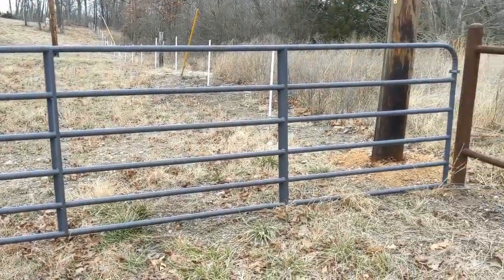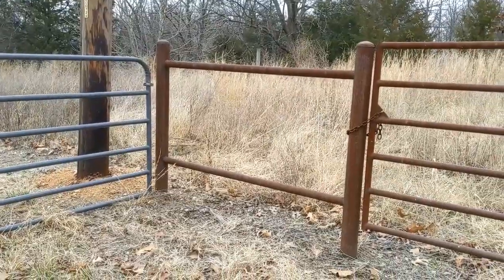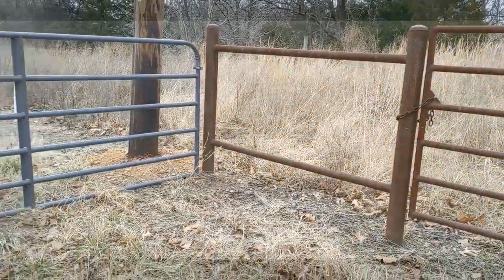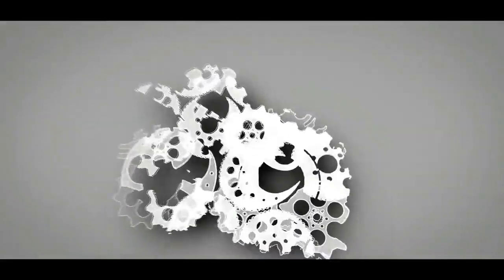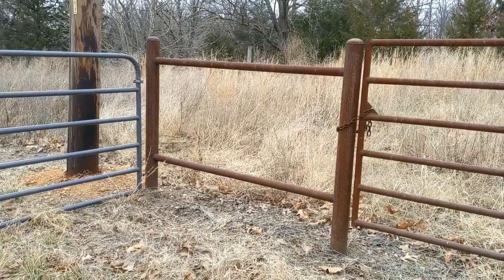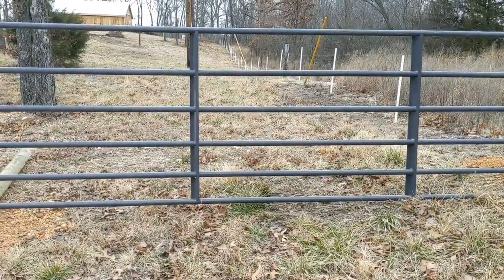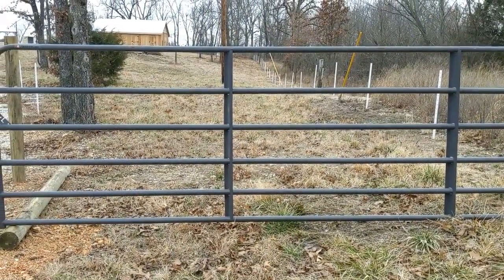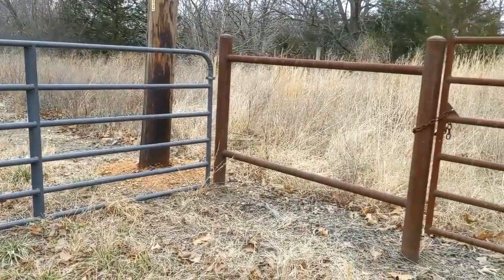Welcome to Thrifty Garage. In today's video, we'll be installing a farm gate — also called a tube gate or pipe gate, they go by lots of names. We'll be installing this gate on a metal post. Most often these are installed on a wooden post, where you can drill in and install a lag bolt or these same type of bolts, but we'll be doing it in a metal post, so it'll be a little bit different.